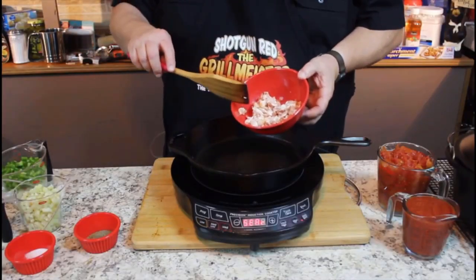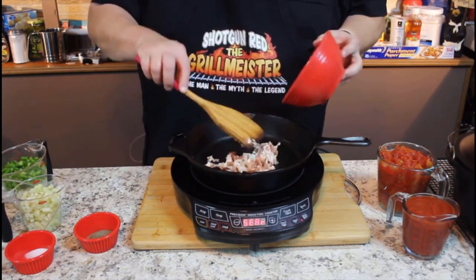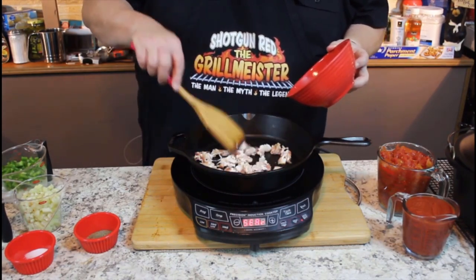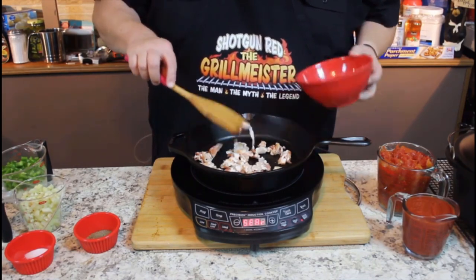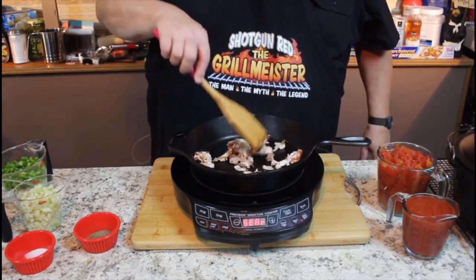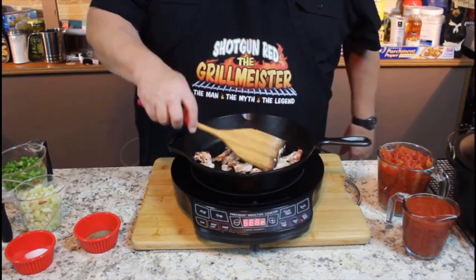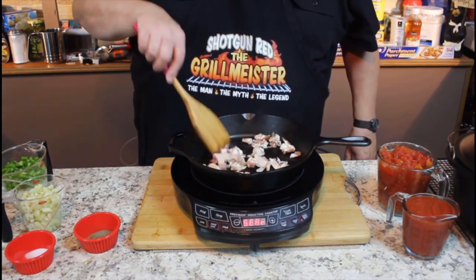I've got about four slices of bacon in this bowl, cut up in little teeny pieces. Not only are we going to use the rendered fat out of this to cook our Holy Trinity, but it's also going into the dish itself. We're going to cook this until the bacon is not really crisp, but just really nice and soft — almost like that bacon that you get in pork and beans.